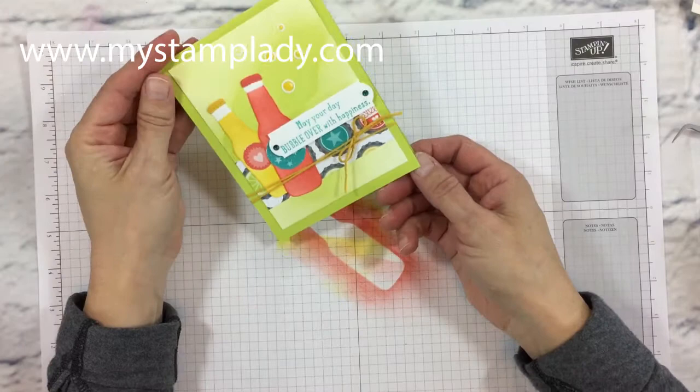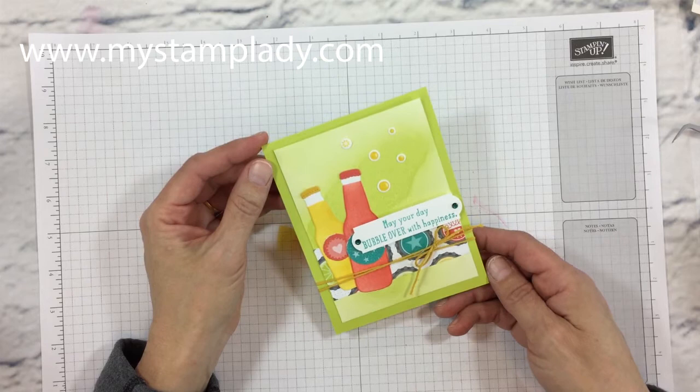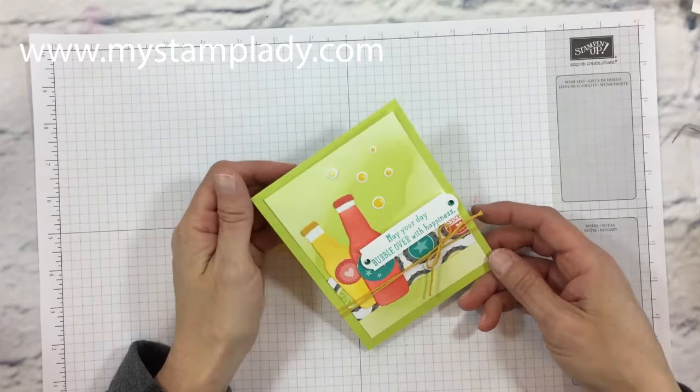If you have any questions don't hesitate to contact me at chris@mystamplady.com, and you can find the supplies in my online store at shopwithmystamplady.com. Go to my blog mystamplady.com to find all of the supplies used — I also have all the dimensions listed for this card. Thank you so much for watching.